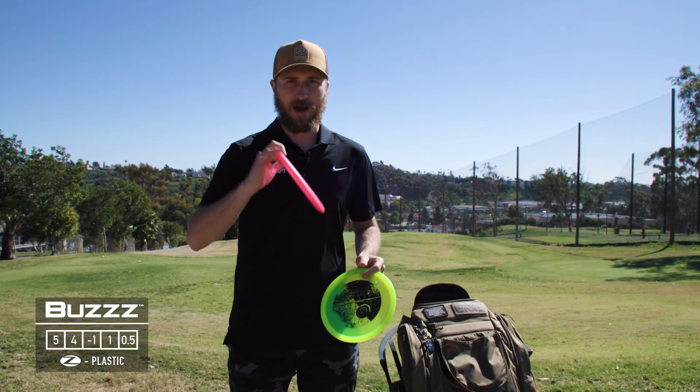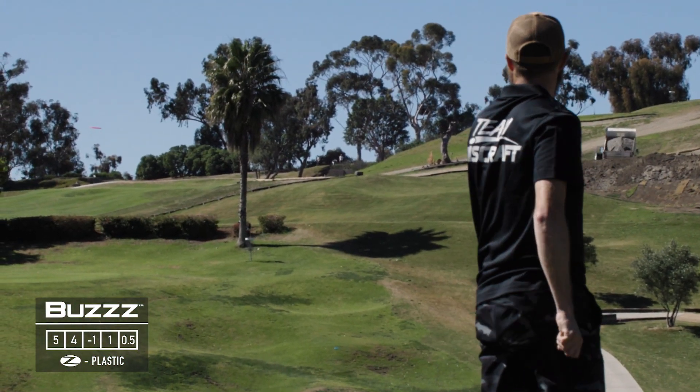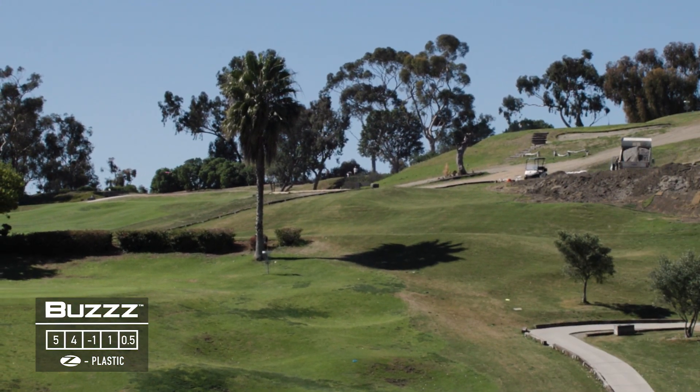Lastly, a couple of Z Buzzes. They're great for hyzer flip to straight shots. If I throw them hard enough I can hyzer flip and get a little bit of turn out of them, and both of them kind of fly similar.